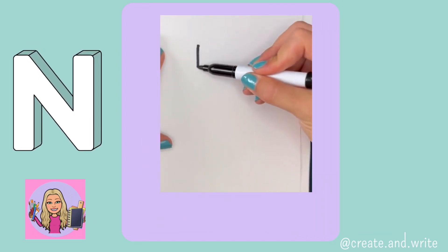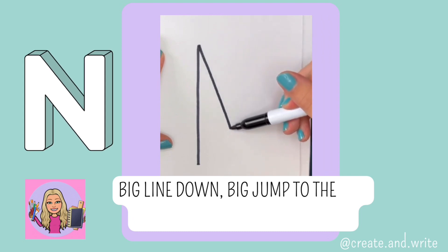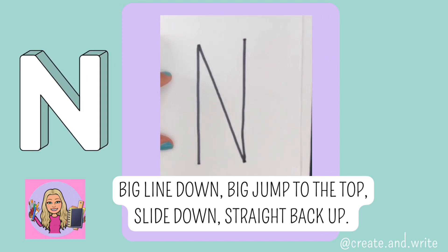N. Big line down, jump to the top, slide down, straight back up. N.